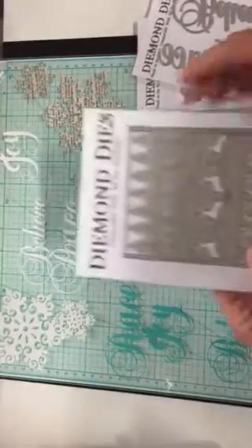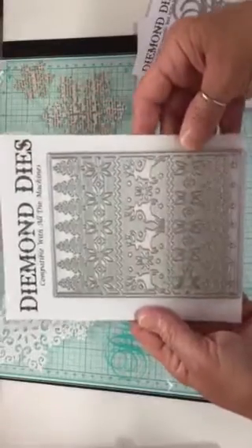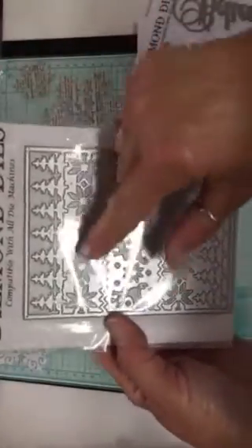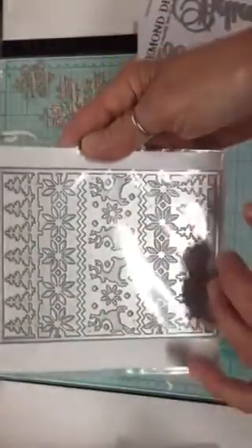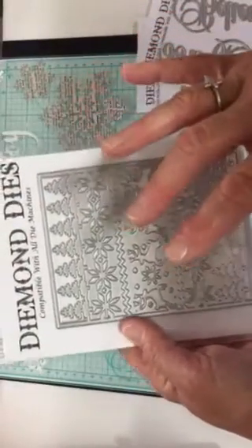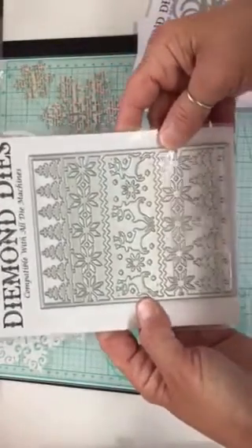The next one is called the Cozy Ugly Sweater Cover Plate Die. I did try cutting this out. When you cut this die out, I was told that there was no way to connect the poinsettia flowers here, and these couple of deer and these little pieces here. So when this die cuts out, those have to be glued down separately. Christina has a really good tip on how to use this die on her channel — it's called Crafty Paws on YouTube. I will try to link that in the description box for you.